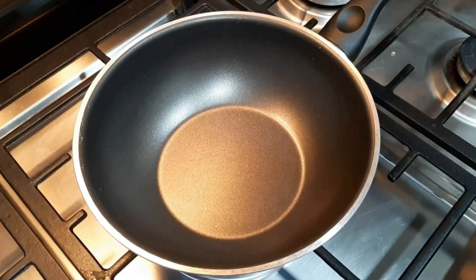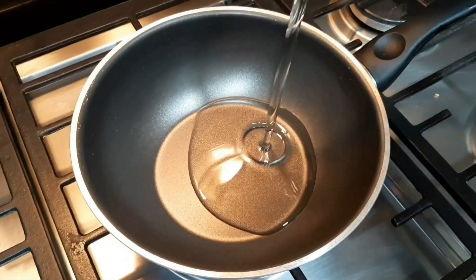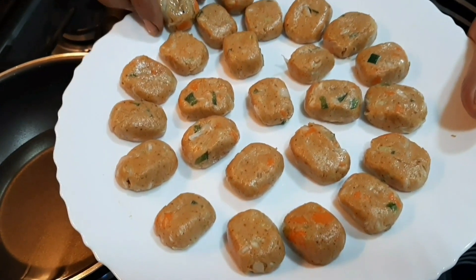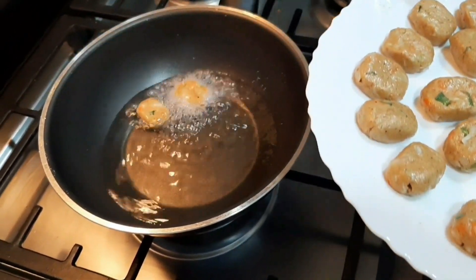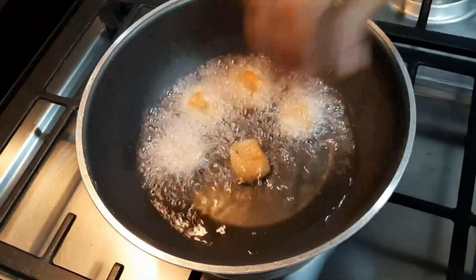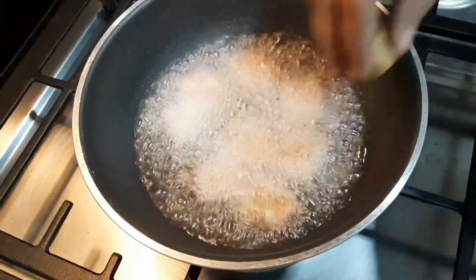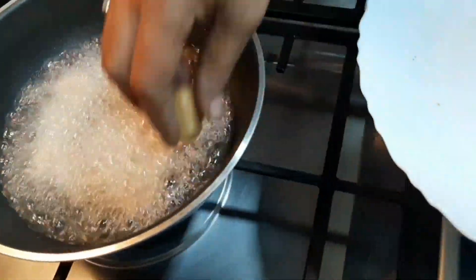Let's fry it in a pan and put the oil in the pan. I am using sunflower oil. Put the oil on a medium flame and fry it until it turns golden yellow.